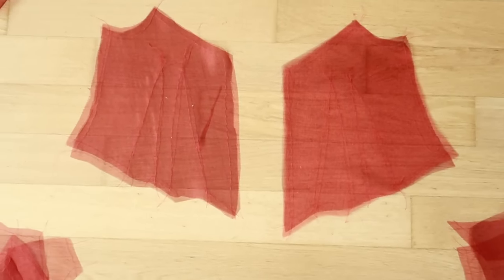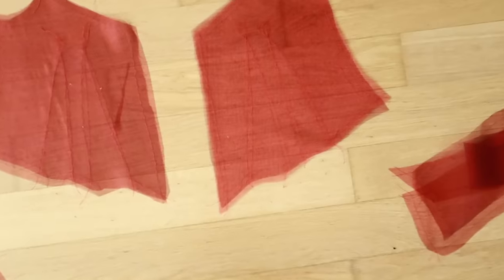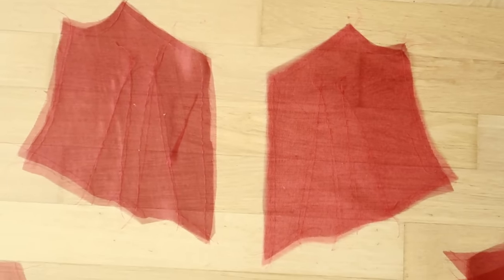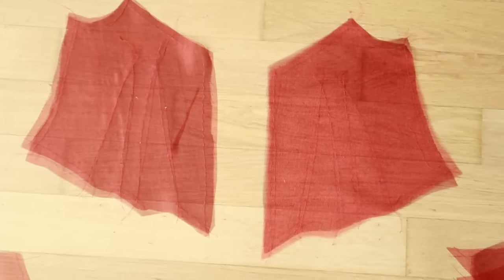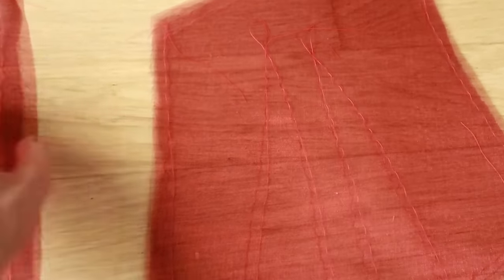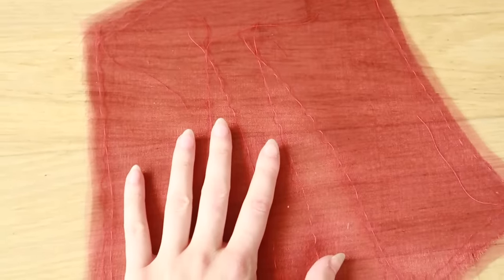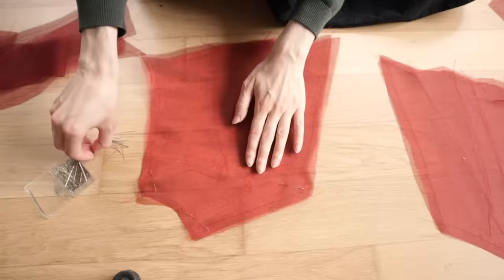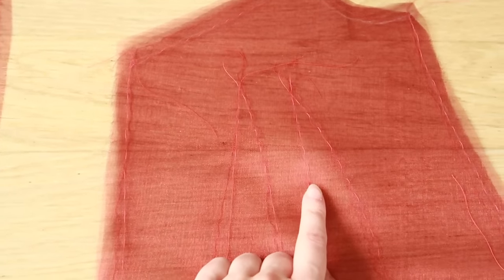I've laid the different grain panels on top of each other to see the color difference, because this is a shot organza — the warp is red and the weft is black. The straight grain panel with red threads going vertically is a little bit brighter and more vibrant; the cross grain with black threads going vertically is a bit duller. So I'm going to put the straight grain panel on top for maximum vibrancy. I'll lay one on top of the other and pad stitch these layers together to hold them really firmly, since organza is very slippery and doesn't like to stay on one grain at all.